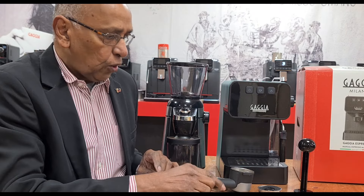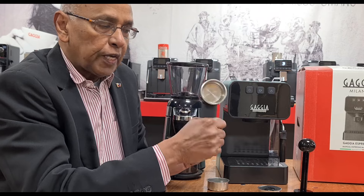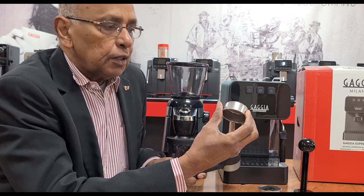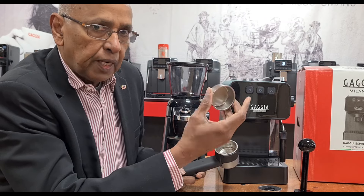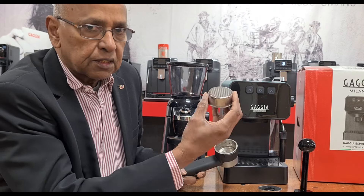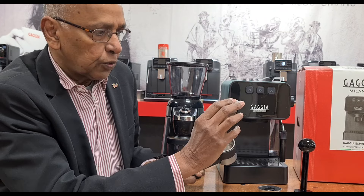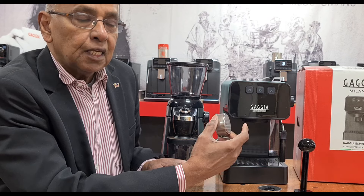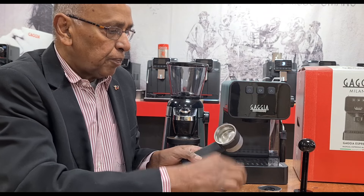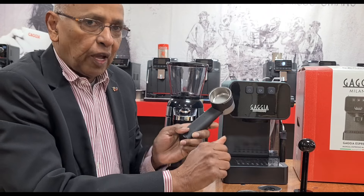It's a fairly straightforward machine and quite heavy — the handle has been reinforced with some weight, which makes it nice to handle. You don't get a traditional basket included, only the perfect crema baskets, but you can use a 53mm traditional basket. The one I'm showing now has lots of holes you can see through — you can take the perfect crema basket out, put that one in, and have a traditional system.